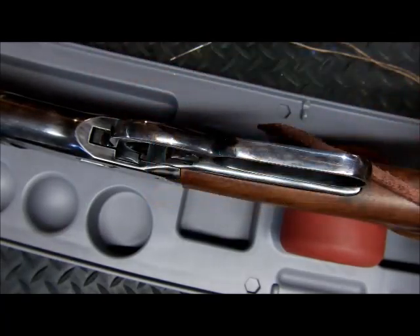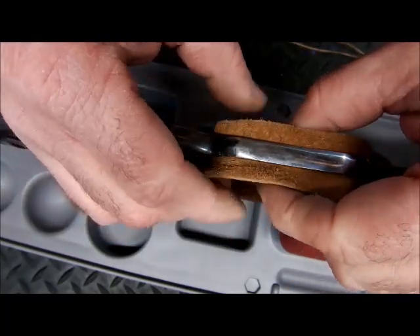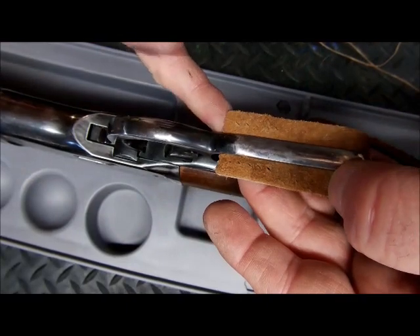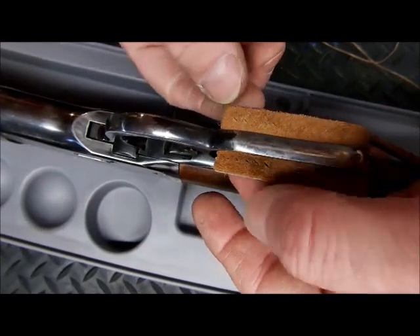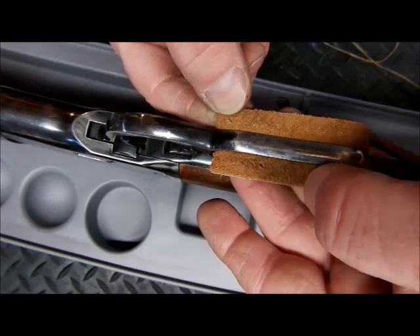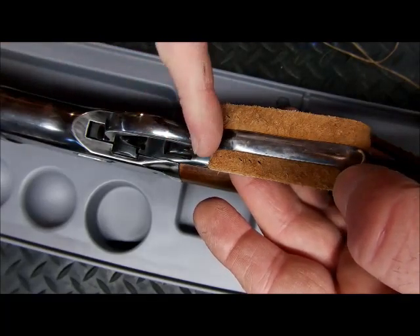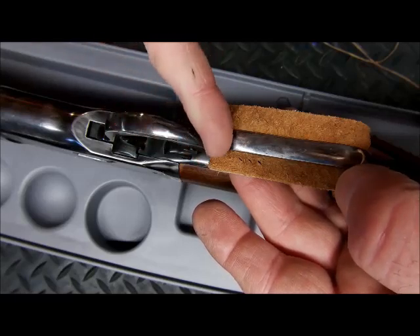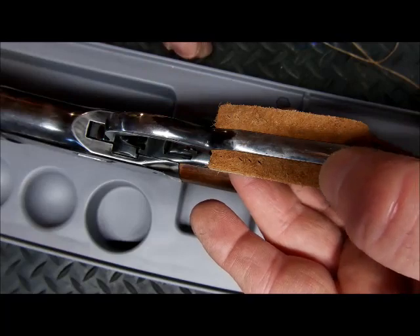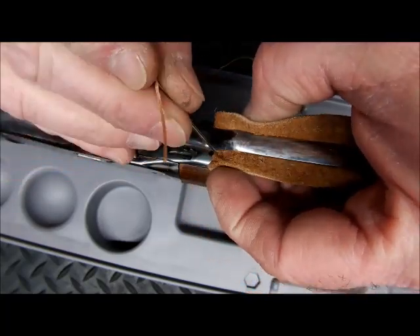Take your leather wrap and put it on the inside of the loop. Get the front firmed up to the spot where the loop starts — where the lever loop separates from the trigger loop — then find your first hole and thread that through.